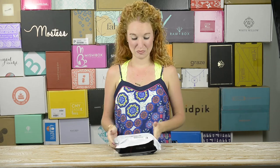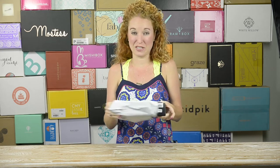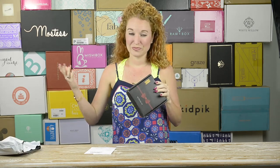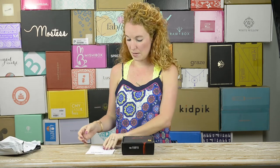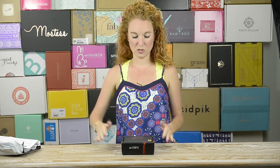Hey guys, welcome back to the Pink Envelope. Today I am unboxing my very first TieFix. It came in this white box bag — the packaging passing through the mail is not that interesting, but something to think about.